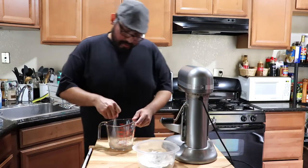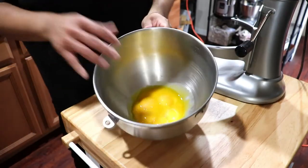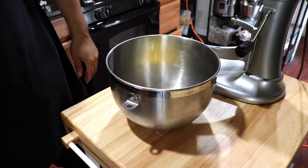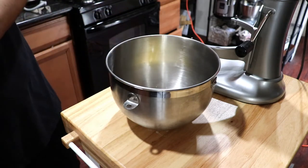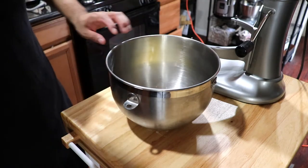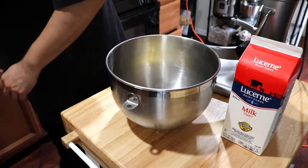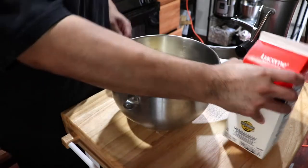We've got egg yolks in here — eight of them — and then we're going to add some sugar. You also want to add some milk, about three quarters cup of milk.